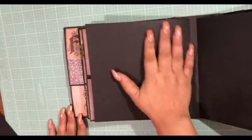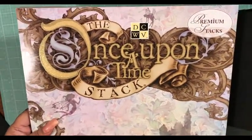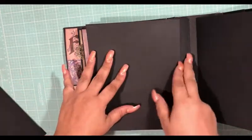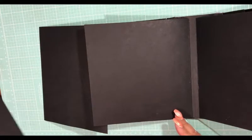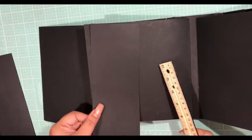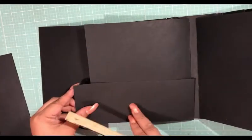We are on page 7 of our 8x8 mini album using the DCWV Once Upon a Time stack. On this page I want to do a flip out this way, but I don't want it to go all the way to the score line — I want it to fold out like this. I have some scraps that are three and a quarter inches wide, and maybe I can put a pocket here.